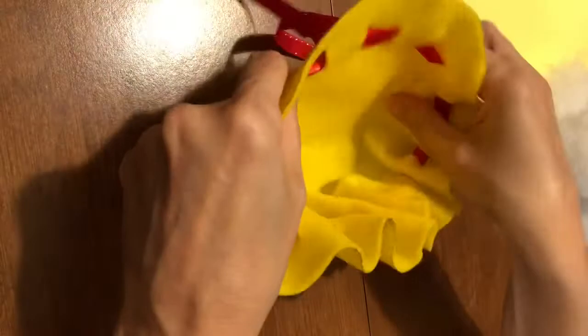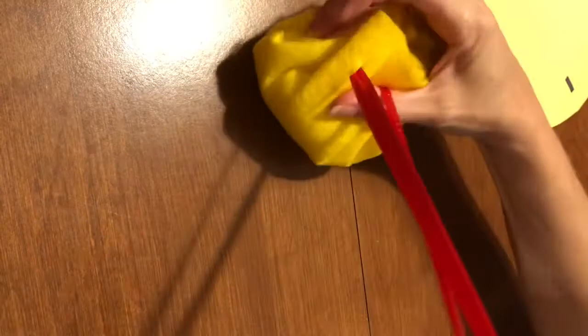If you want to make it a plushie, this is where you're going to put the filling in. Then you'll tie the ribbon up tightly and make a bow.